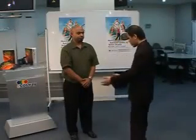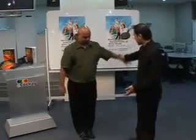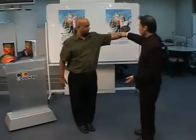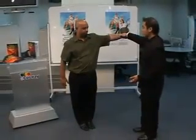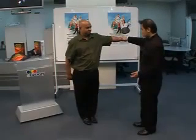You can feel your resistance. This is another test. I want you to close your legs together. Raise your hand up high, and make it strong. Try to resist me. Ready? One, two, three. You can feel your resistance.